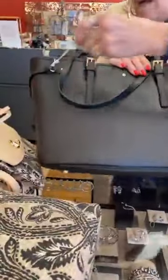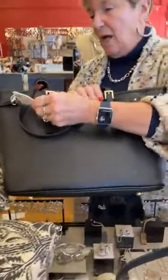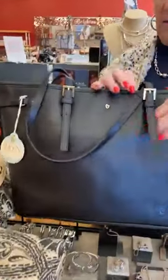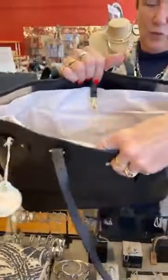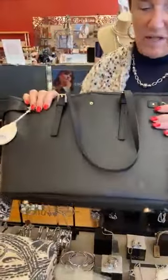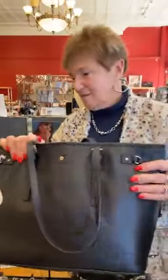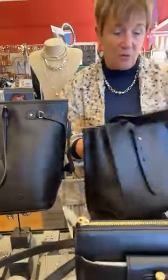This is the Siren collection. This is the Jet Setter tote in black — $298, all leather. We sell this like crazy. It's a really good work bag, tons of room, and their leather is really nice — super soft.